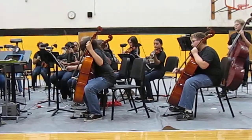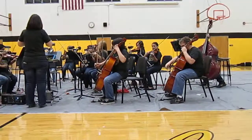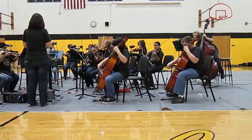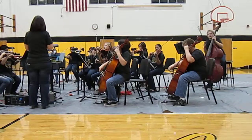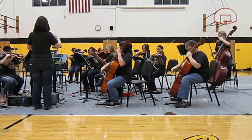Then we learn to play Arco, which is with the bow. And now we're going to demonstrate an Arco D major scale. We're also going to demonstrate perfect posture. Alright, here we go with D major.